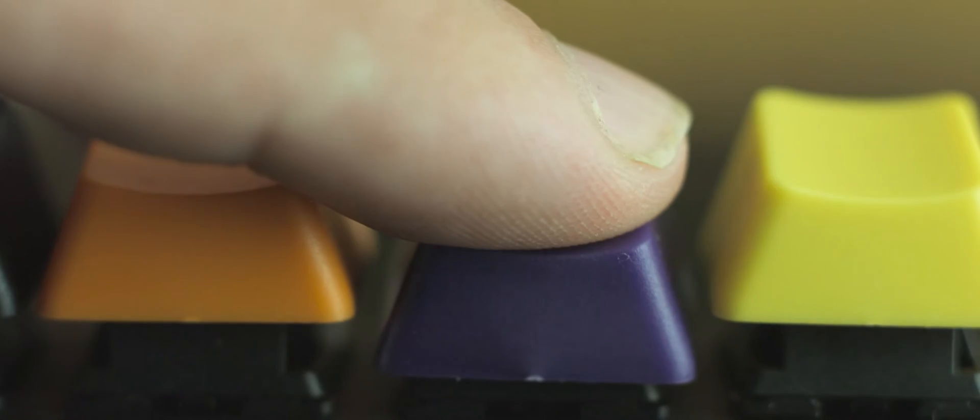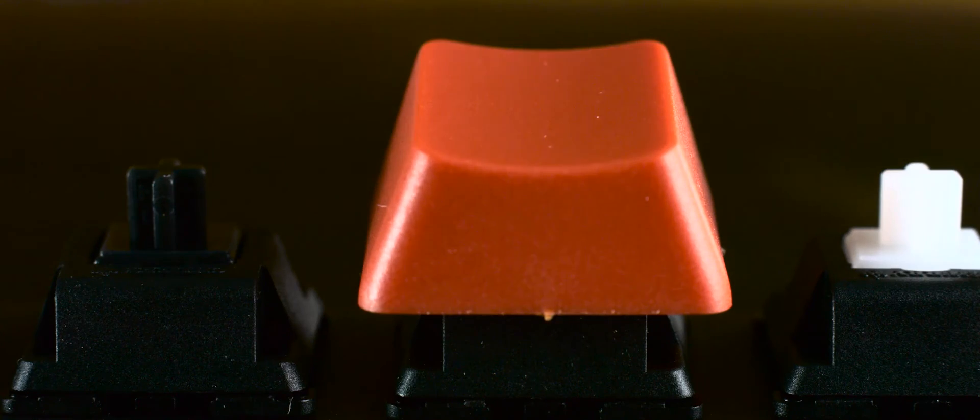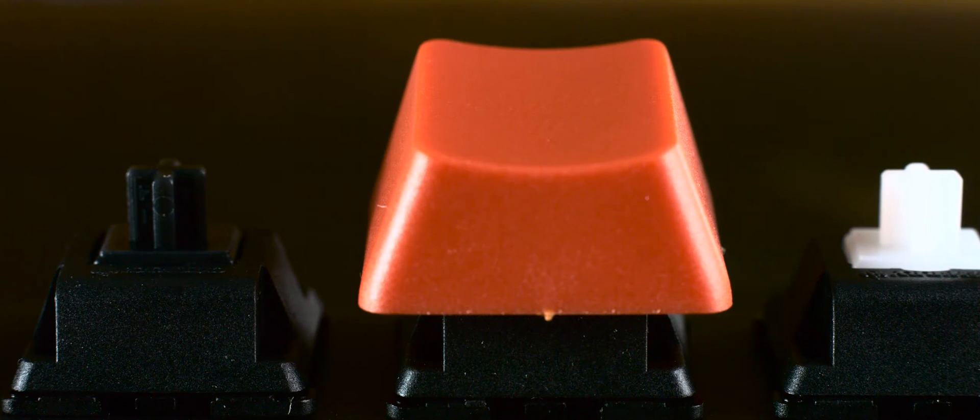First up is the Cherry MX red switch. The red switch is a light linear switch, so there is no tactile bump — it goes straight from top to bottom. It is extremely light and easy to press down on, which is a huge advantage in gaming where you might need to rapidly press the same key over and over again. It requires just 45 grams of force to actuate. This isn't great for typing since it's much easier to accidentally press keys you didn't mean to. Because of how little effort it takes to actuate, it is easy to bottom out and create a small amount of noise, so this is generally a quiet switch. The red switch feels most like a membrane keyboard and is a good beginner switch and great option for gaming, but if you do a lot of typing the lack of tactile feedback and the ease of bottoming out means some finger fatigue will still happen.